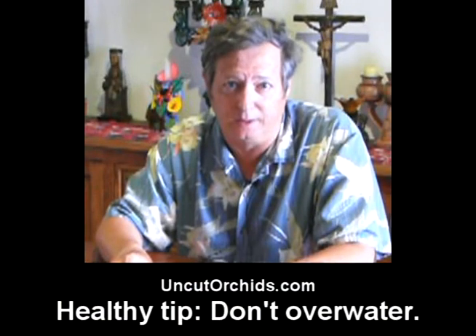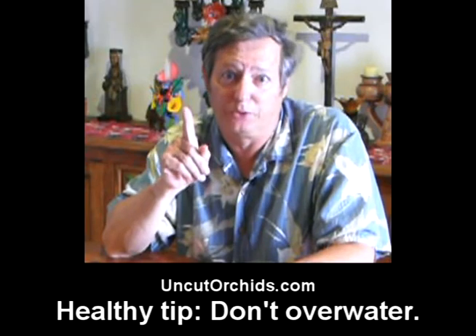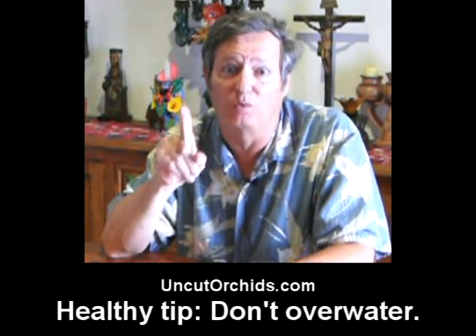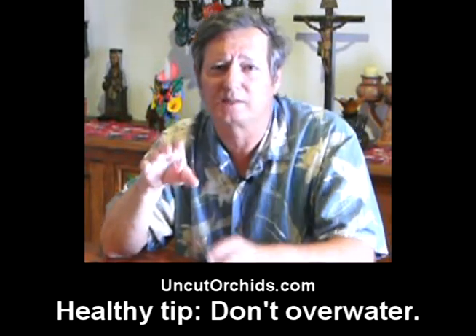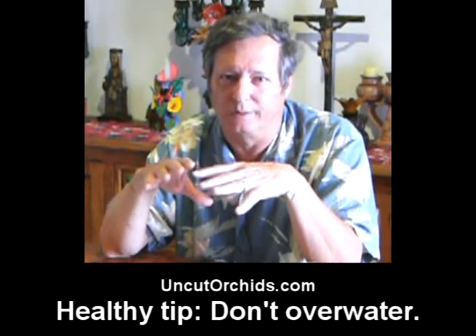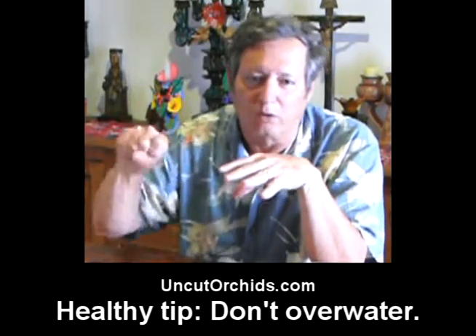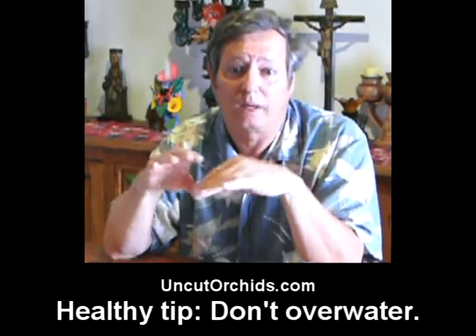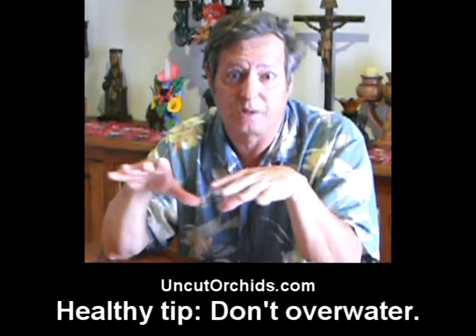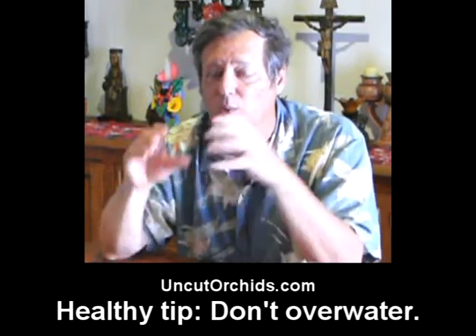Everyone wants to keep their orchids healthy, and probably the number one failure that people do with orchid growing is they overwater them. Part of that is because the medium they're growing in doesn't retain water very long, so people tend to keep watering over and over again because they don't see any moisture on the surface of the potting material.